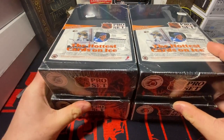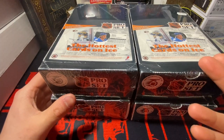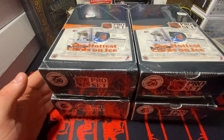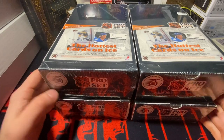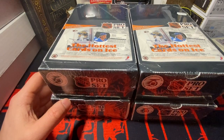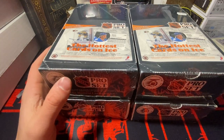To be honest with you, I believe that if you ask me, I'd rather take a donut that was dropped on the sidewalk and bitten by a homeless man — I'd rather have that than these four boxes of Pro Set. I could literally light these on fire and nobody would bat an eye. Seriously, nobody.